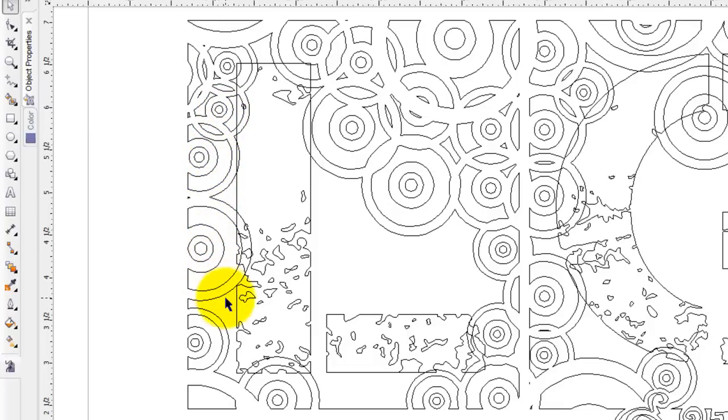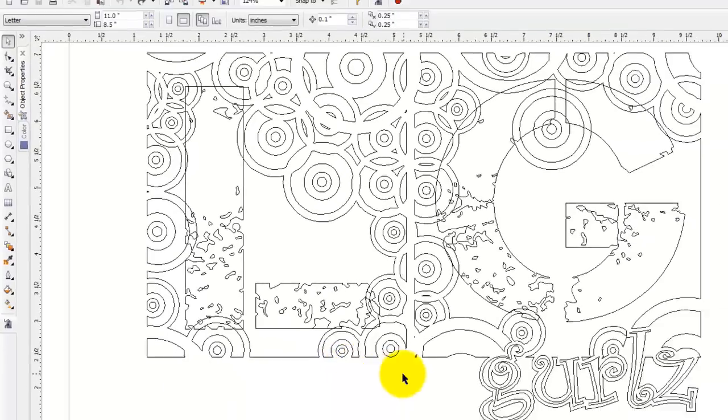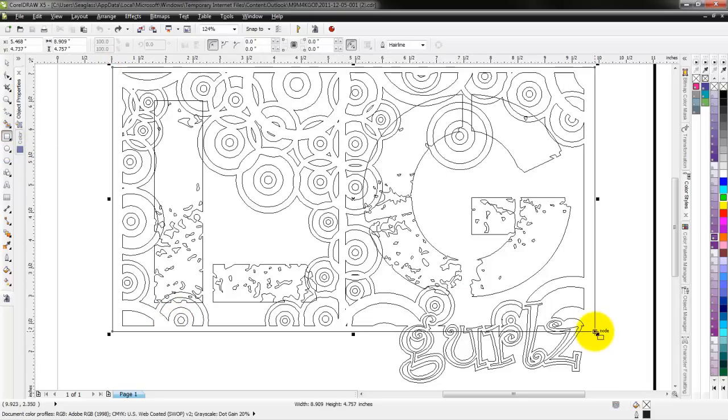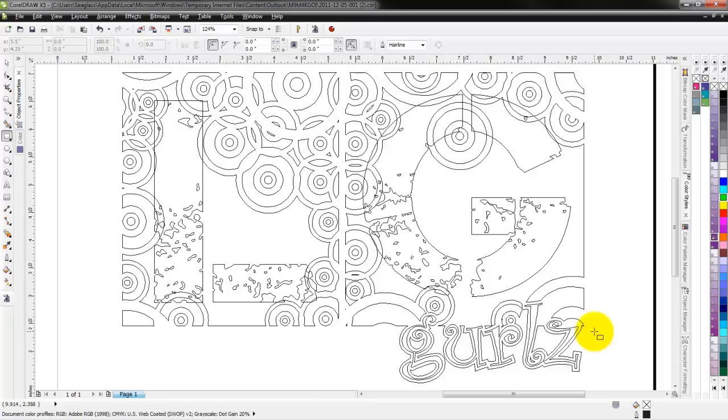There are a couple of spots where it's not interconnected, but it's a pretty good design for that. This is also going to allow the garment to show through in those areas and give it much more breathability. Whereas if this was a single piece with a box around it matching the shirt color, it's going to be a large piece of vinyl on the shirt and not very breathable — so that's not the best way to design it.